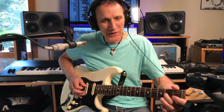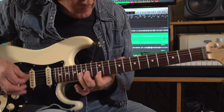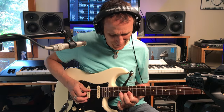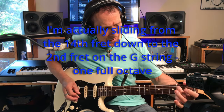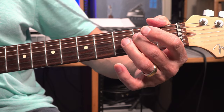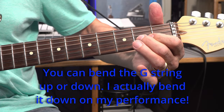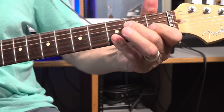Then he does a really cool thing - he slides all the way down to the second fret. One of my favorite ones. He starts down here, slides all the way down to the second fret of the G string, pulls it off. Hits the second fret of the D string. Back to the G string open. Stretch that G string up, second fret up with your middle finger. Then pull it off again. Stretch it, pull it off twice.